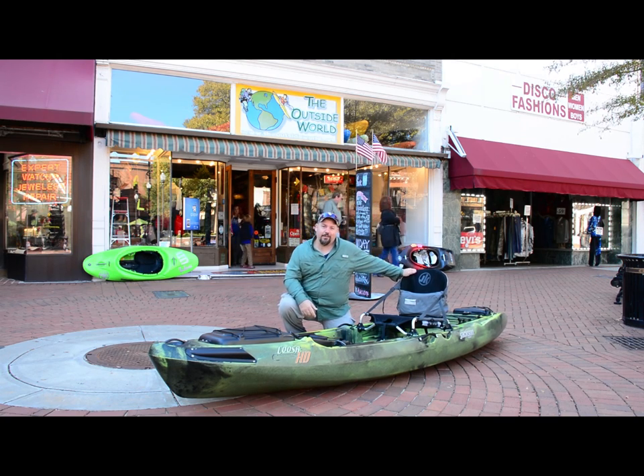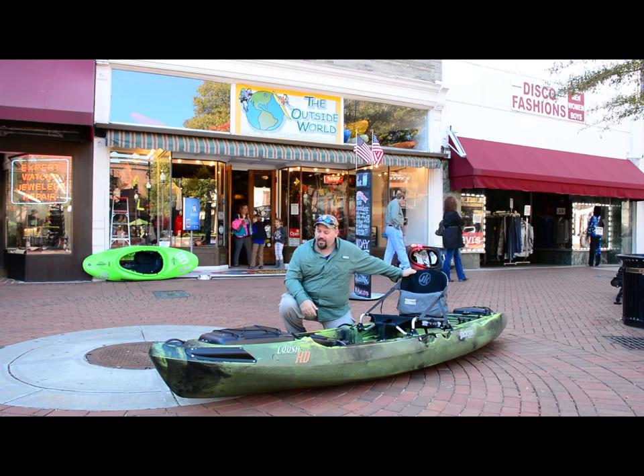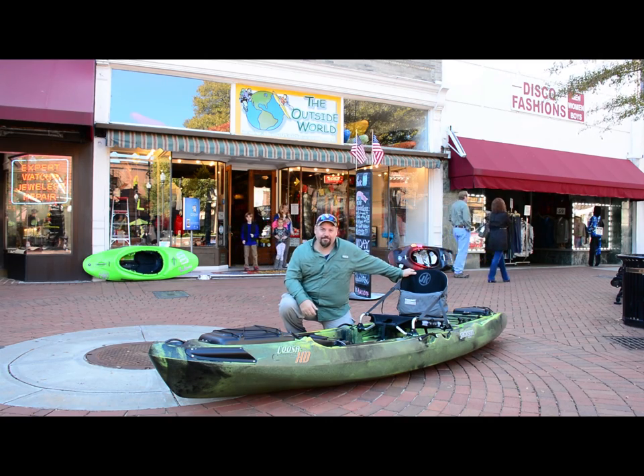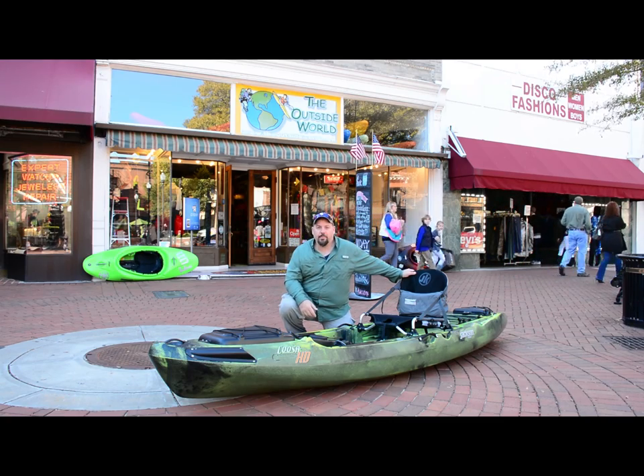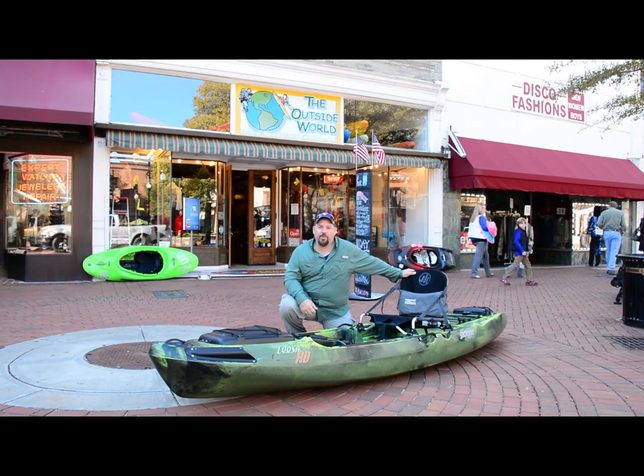I'm here to talk about the brand new Jackson Kayak Kusa HD. We had it out on the water today and it was sweet. I'm going to talk to you about some of the features, show you some of the pictures from today, and let you get your own opinion on it.